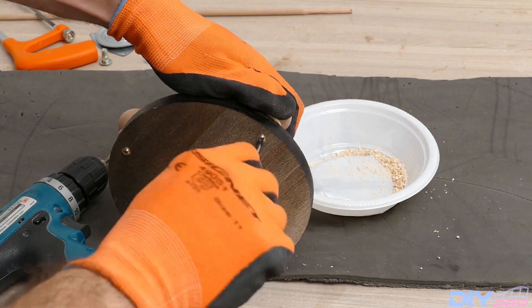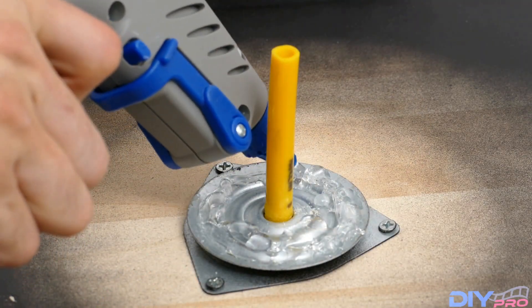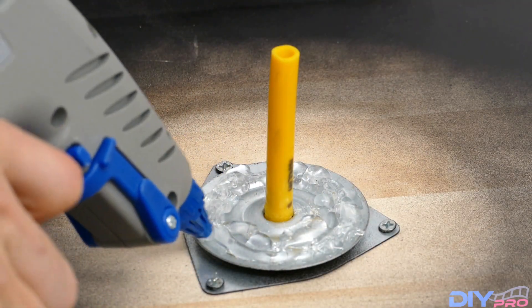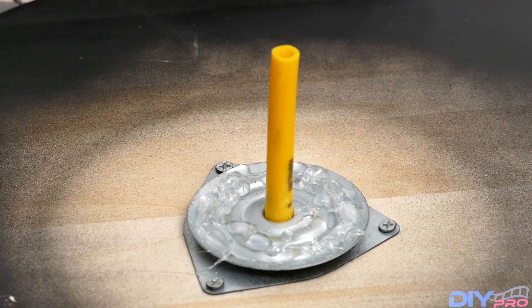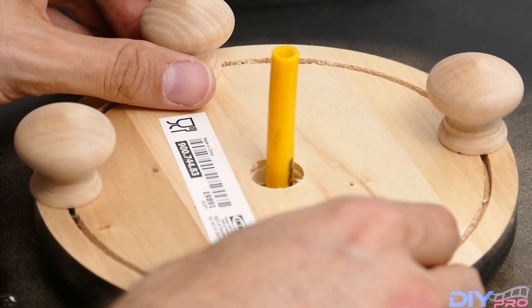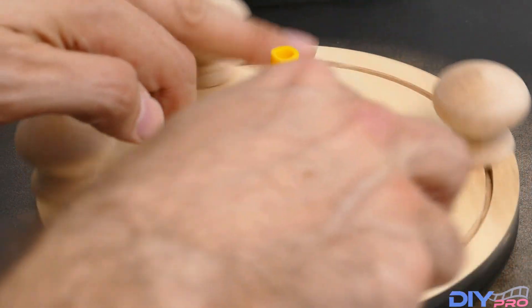We're just taking a screwdriver and screwing it all the way so it will be nice and tight. Then taking a hot glue gun and putting glue here, as you can see, and putting back the plate. Just to make sure it's right in the middle so the pipe doesn't touch the plate, and just to make sure we can spin it to see that it doesn't touch anything.